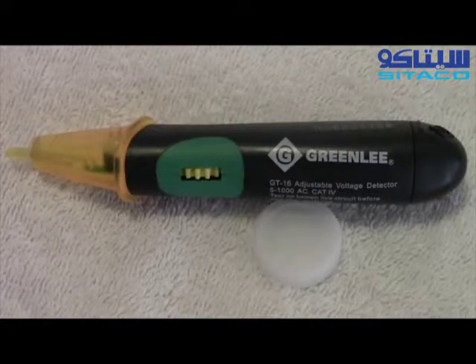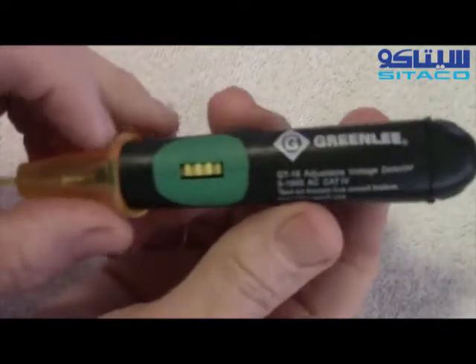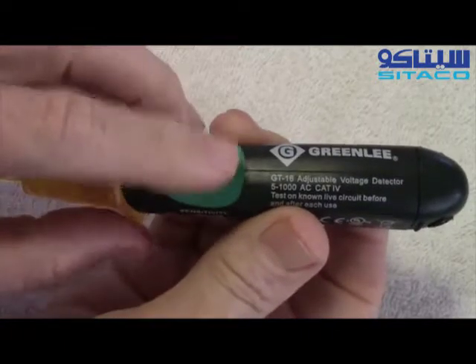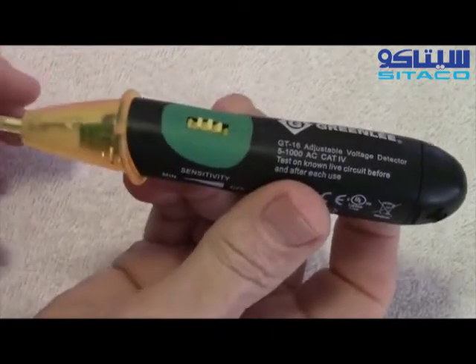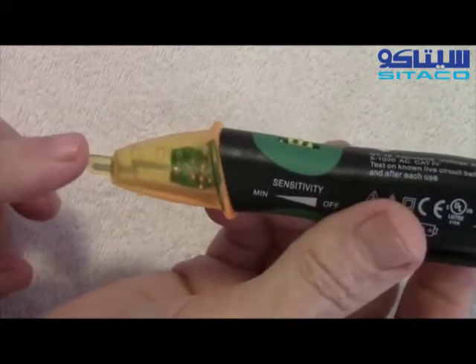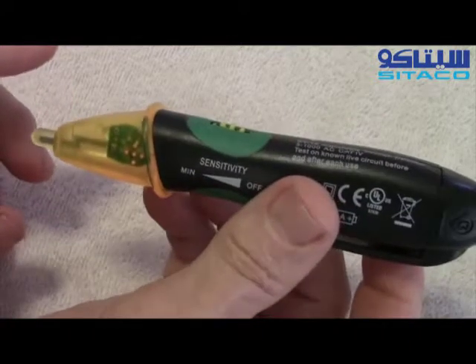The GT16 has a patented self-test mechanism. When you turn it on — you turn it off all the way like that and turn it on like this — I just turn it to least sensitivity. Now it's testing itself. You see it flashing about every three seconds, so you know it's doing its self-test.